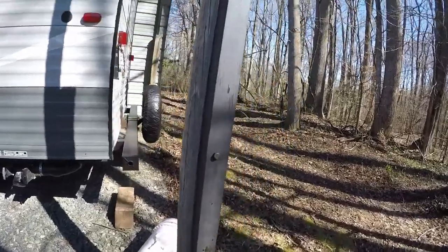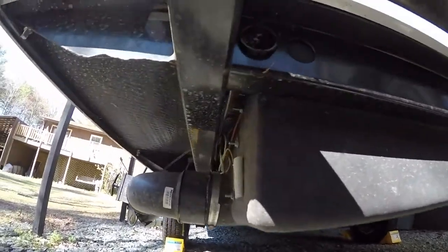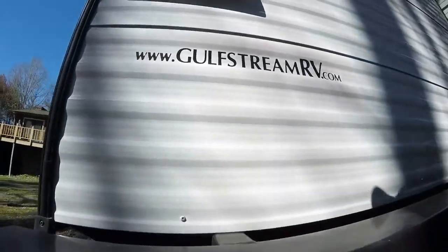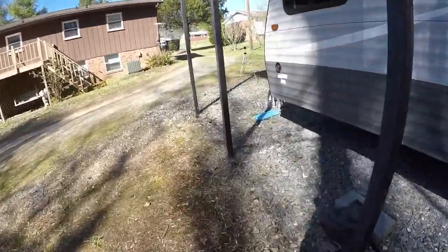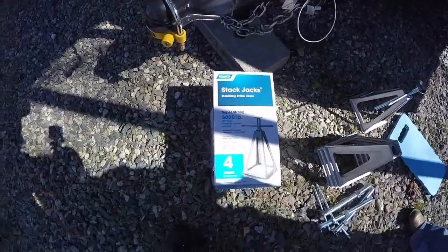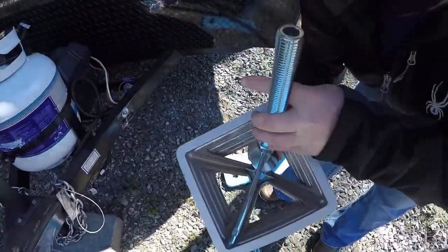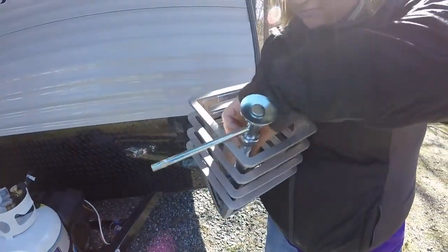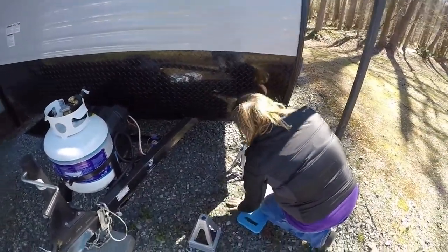We've got some jacks — we want to get some scissor jacks to attach to the back here, but the ones I've seen already attached were attached to the railing, and our tanks are in the way so we'd have to attach them to the bumper. The things are really heavy, so instead we bought some of these stackable jacks. They don't weigh anything at all. They're called stack jacks and they're very easy to store — you can just shove all the little pieces in there just like that, and store them in a container or wherever.